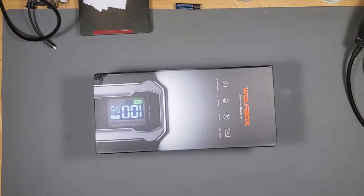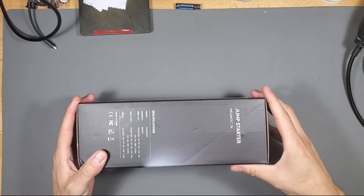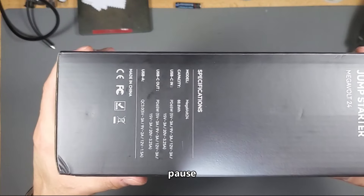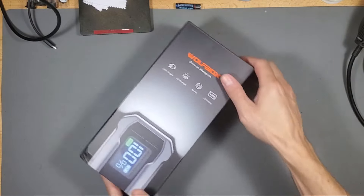What's up guys? This is Tampa Tech and this is the Wolf Box Jump Starter Pack — the Megavolt 24. Here are the specs: quick charging, LED flashlight, booster pack, and LED display as you can see right here.